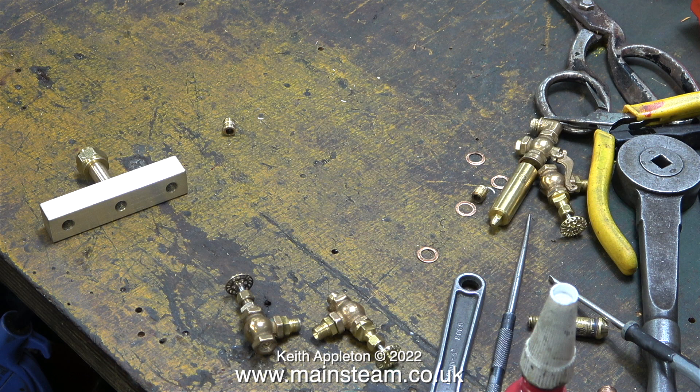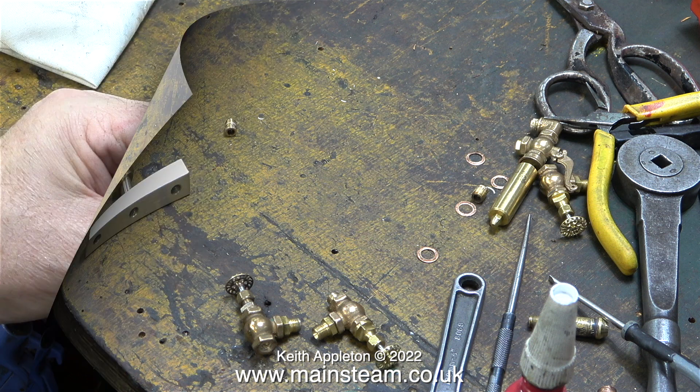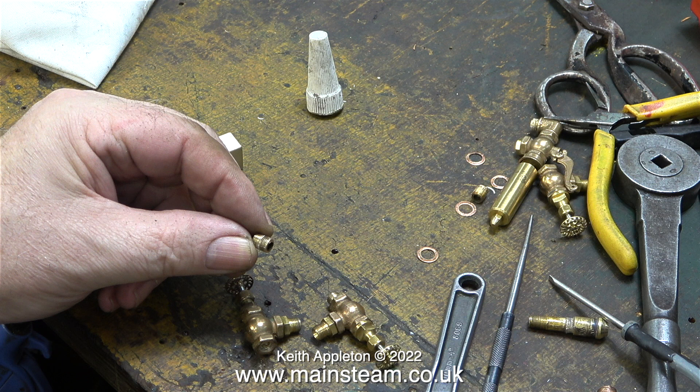Here are the parts on my very messy workbench ready to go back together. I generally work in a very chaotic environment, but at least I know where everything is.